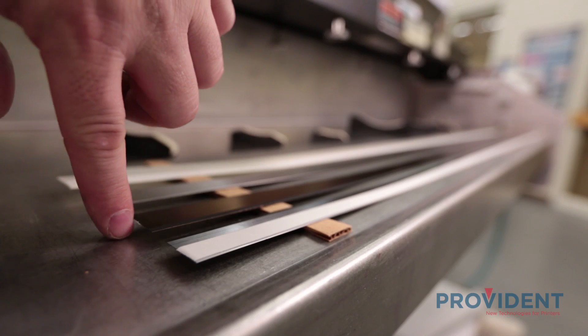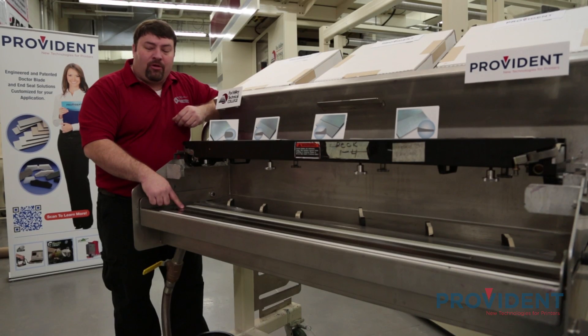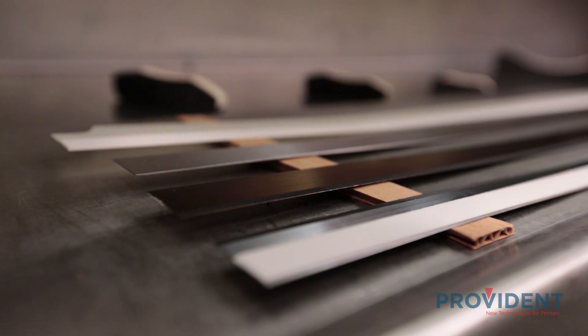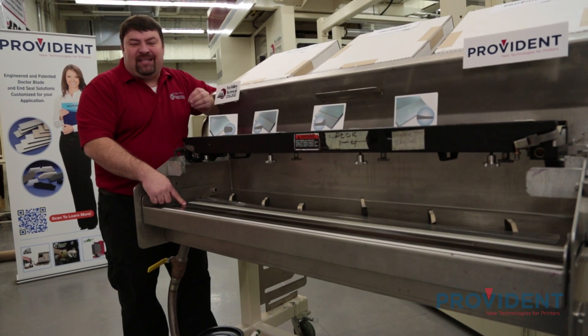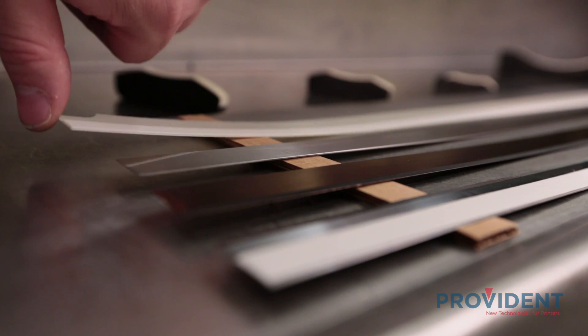The second one is a long-life micro alloy composition. It features a unique chemical composition that gives it high abrasion resistance and much longer life. Our third blade choice is stainless steel, which features high oxidation and corrosion resistance and is primarily used for water-based inks and coatings. Our last blade is a polyester or mylar blade. These blades are typically used on the containment side and feature great flexibility and sealing properties against the anilox roll.